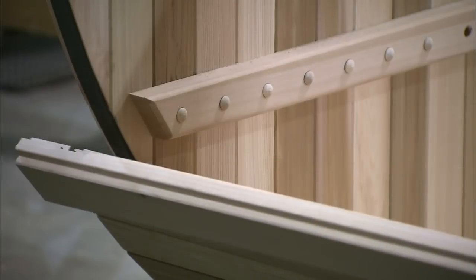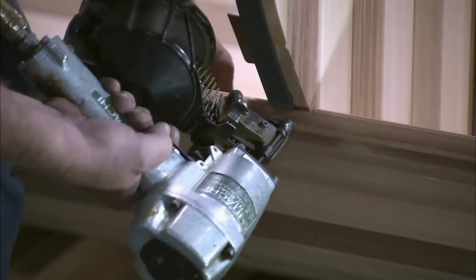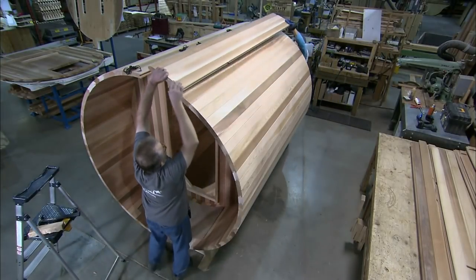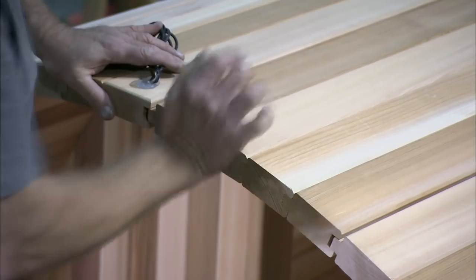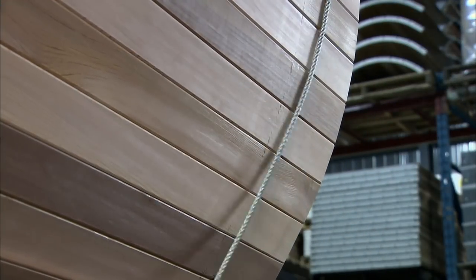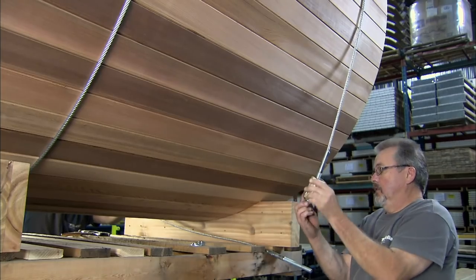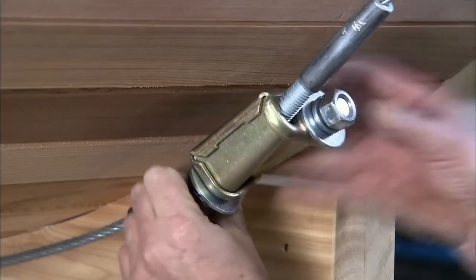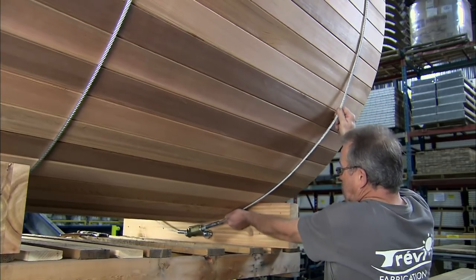Planks are now added to both sides of the bottom section to build up the curved side walls. The side walls meet at the top, on either side of a central plank that's been wired with the sauna's LED ceiling lights. Three galvanised steel cables are then strapped around the sides of the barrel and tightened to a specific tension to further bind the planks together.